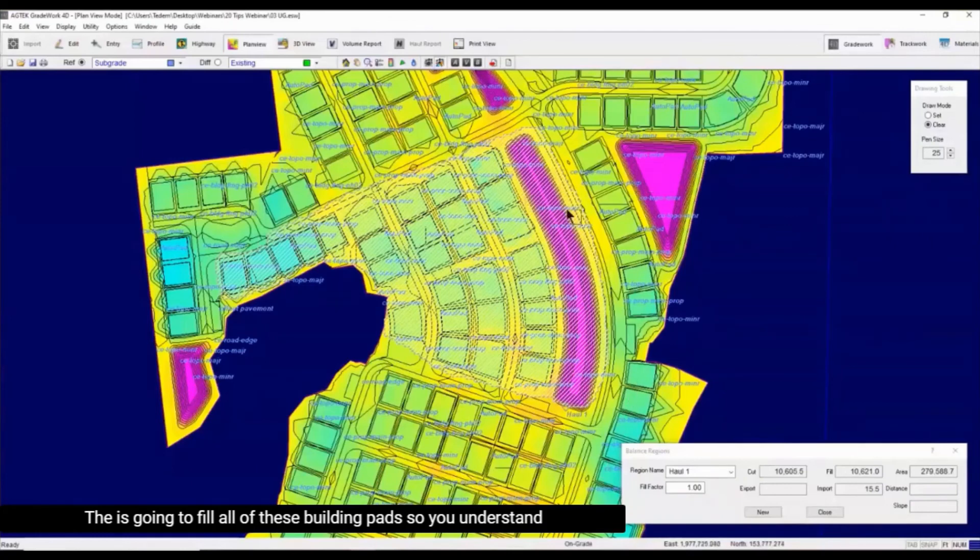Utilize this to create a new one and keep going — this cut is going to fill all of these building pads so you understand the sequencing of moving the dirt on the project. It's a really cool, interesting tool.